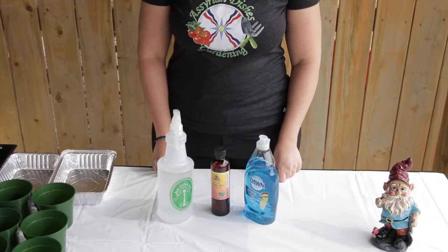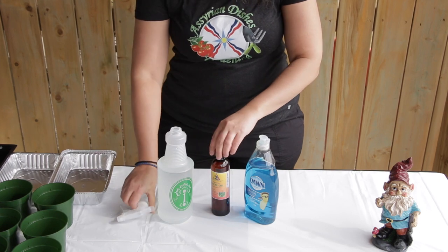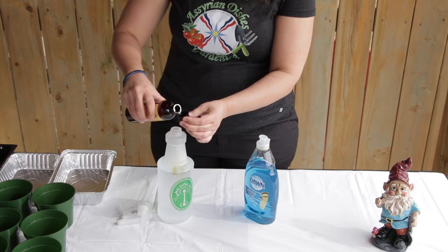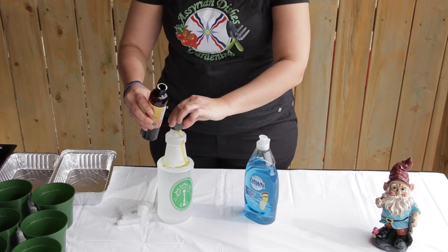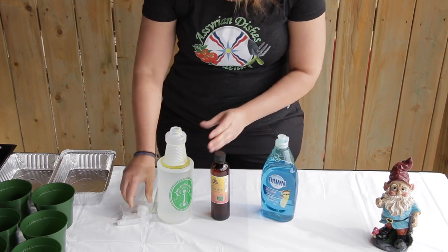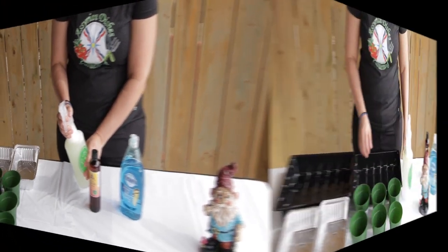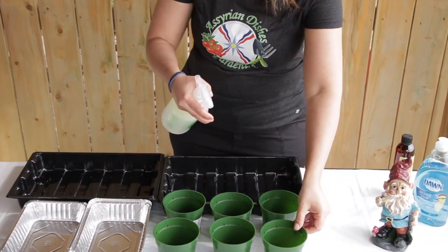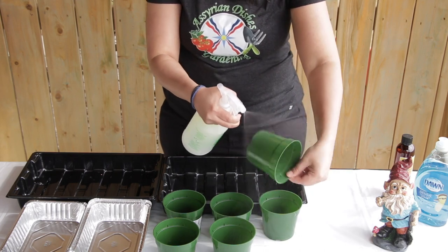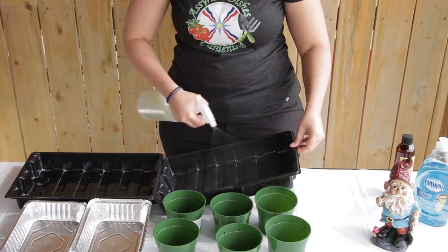To make the neem oil sanitiser, add two capfuls of the neem oil and two drops of the dishwashing liquid and shake. You will need to spray in each of the containers, inside and under, and your trays, to prevent fungus gnats.